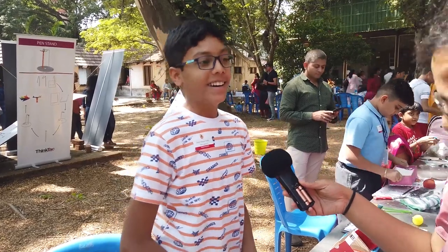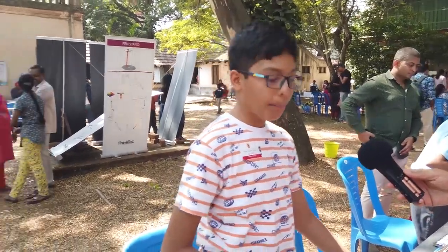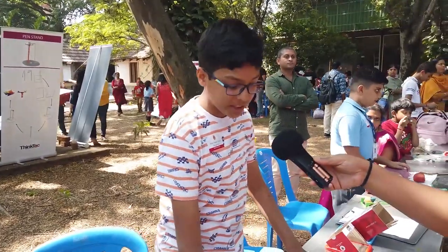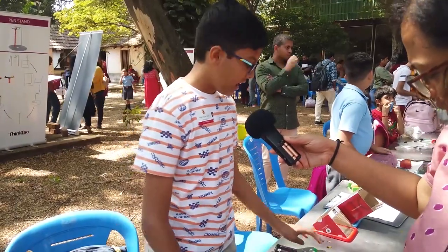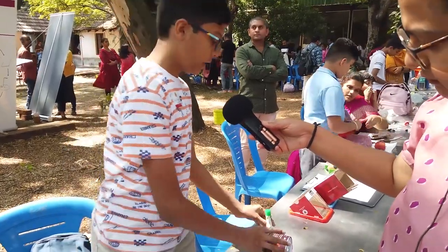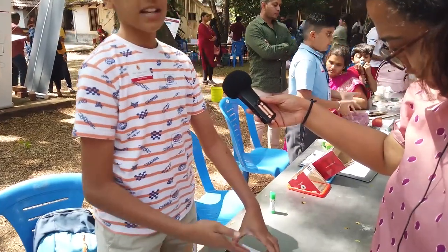I'm from Bangalore. This is my project, it's called the uphill roller. I've taken a sloping surface made up of cardboard and two sharpeners, very simple. I've also taken a glue stick. Now you can see it's rolling down, but if I take this arrangement and place it over here...